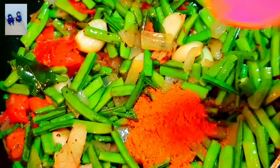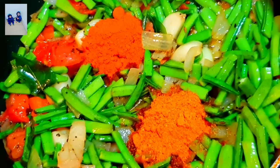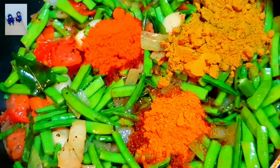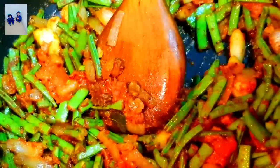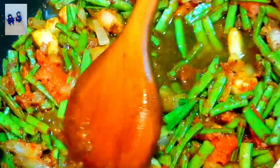Add 1 tbsp of sambar, 1 tbsp of milahai. Add 1 tbsp of malli, a pinch of oil. Add all the masala. Add a little masala and add the oil.